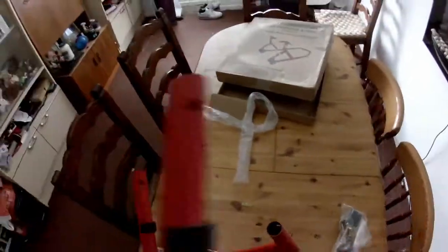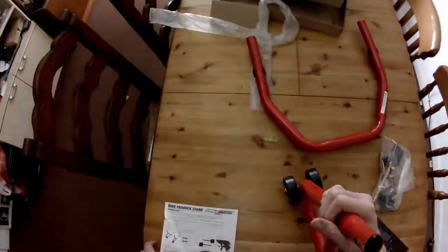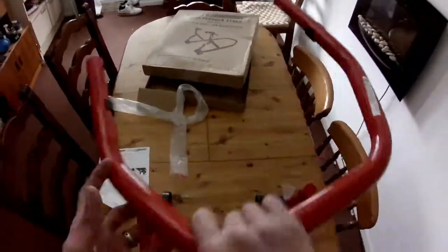I'm going to show you how to put together and use the new paddock stand. Let's go.